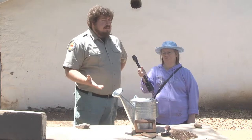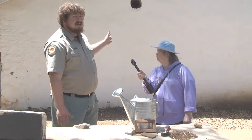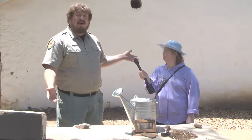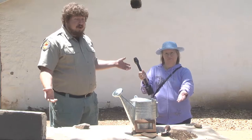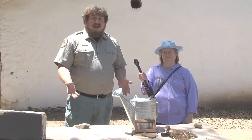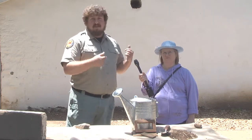Now you might not be able to tell just from looking at it, but the Castro Adobe here is a two-story hacienda, 170 years old, and it's made out of mud bricks. That's where we get the word Adobe from. And we're going to show you how to make an adobe brick just like the Castros and their workers made this place out of.